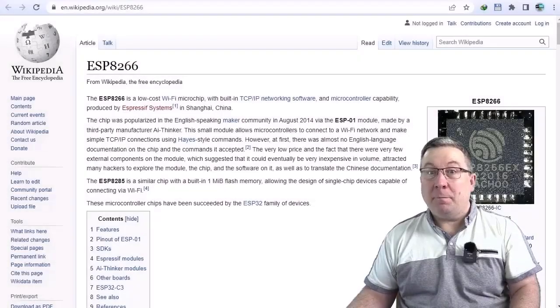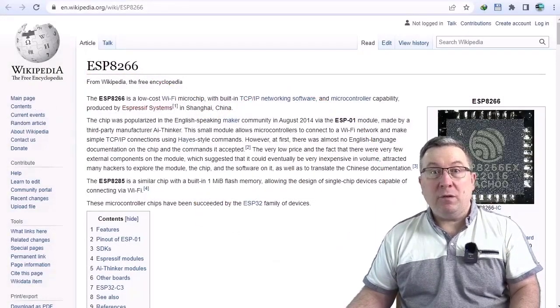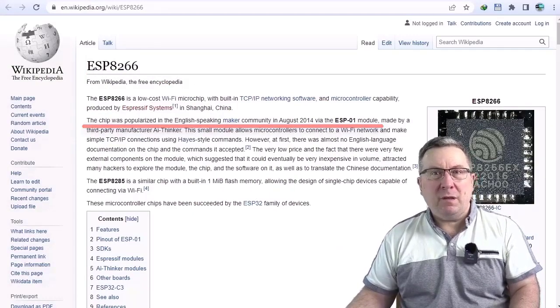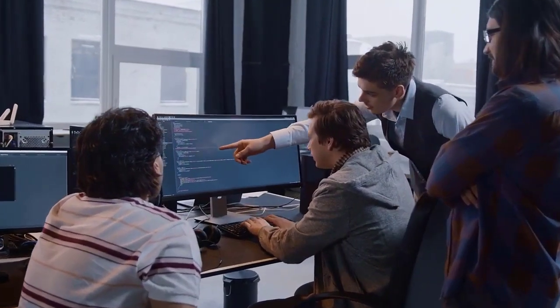Do you know that the first ESP8266 Wi-Fi modules were launched in 2014? That's right, it was 8 years ago. And do you happen to know anyone who can program them in C?